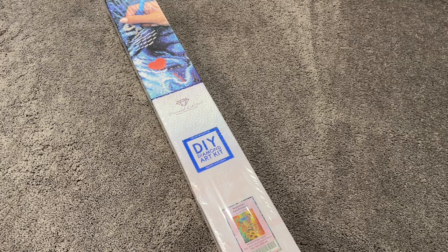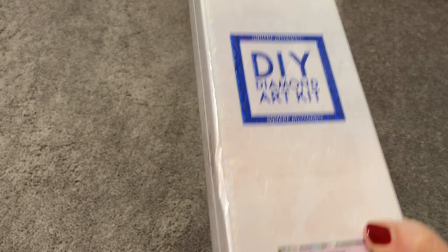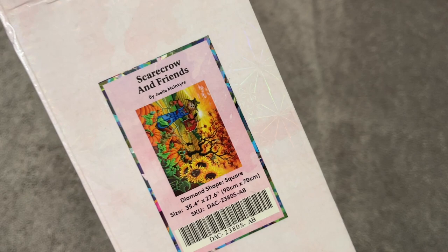Hi guys, my name is Mary with Mary Making Crafts, and in today's video I'm going to be doing an unboxing of a Diamond Art Club kit. Welcome to my channel if you are new here. Today I'm going to be unboxing Scarecrow and Friends by Joelle McIntyre.